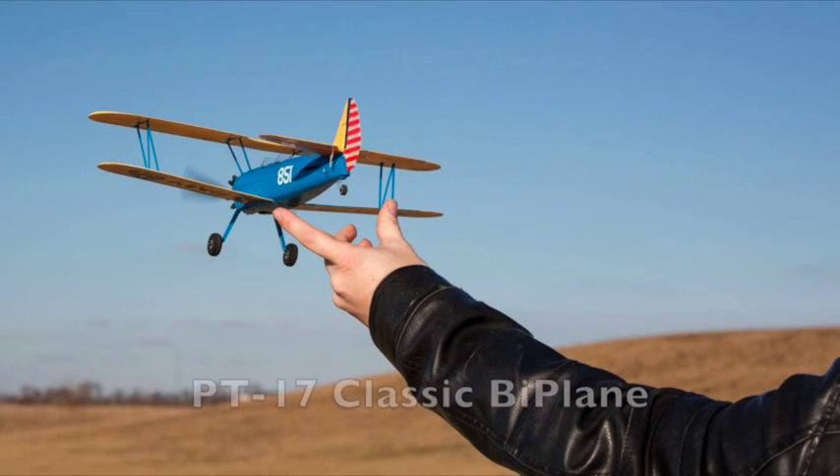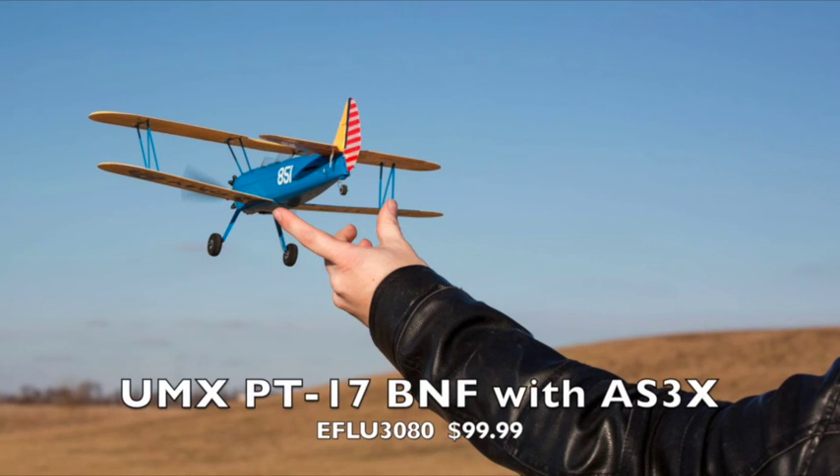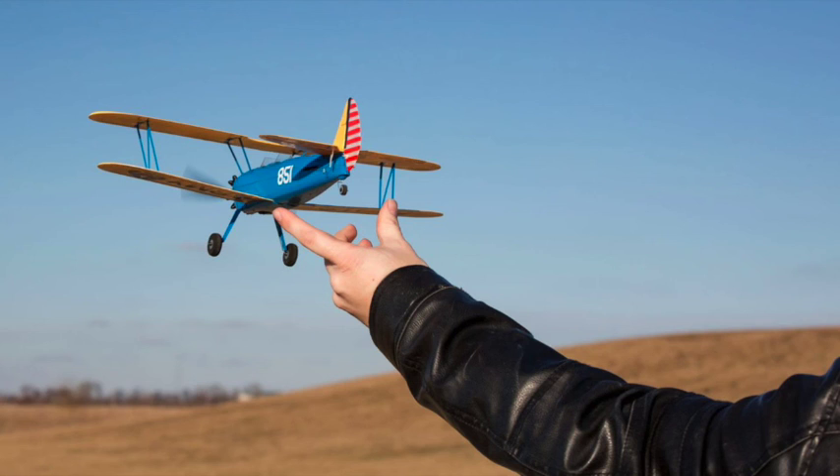What you see here is the PT-17, a classic biplane with a very scale, realistic appearance. It also has four channels and has the AS3X stabilization technology. It comes only in the bind-and-fly version for $99.99, so you'd need to buy a separate radio. It has a smaller 15-inch wing and comes with the same USB-style charger as the last airplane. It would be a fun little airplane to fly, though probably not the best first airplane.